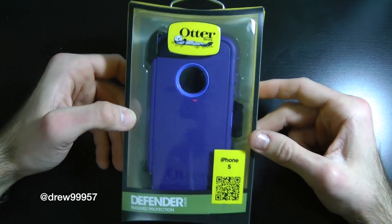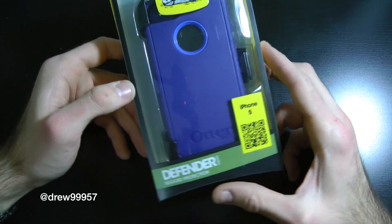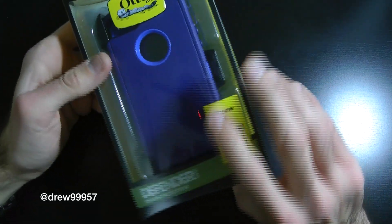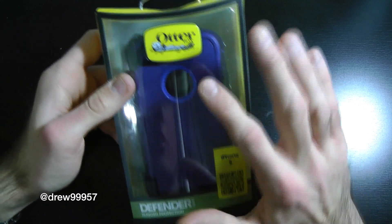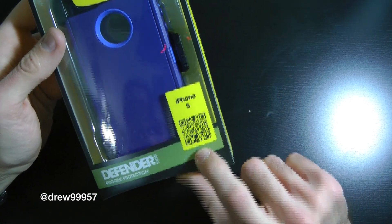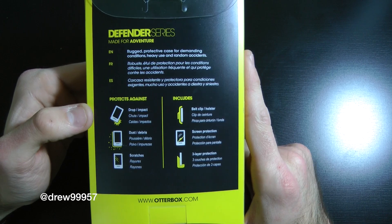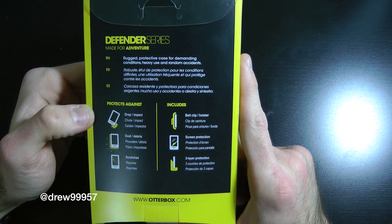Here we have it — the Night Sky looks very nice in blue. Here's the retail packaging with the Defender series branding and the logo. On the side you've got iPhone 5 with a QR code you can scan. The back has specs about the case — how it's shockproof and all that — and info about the company.